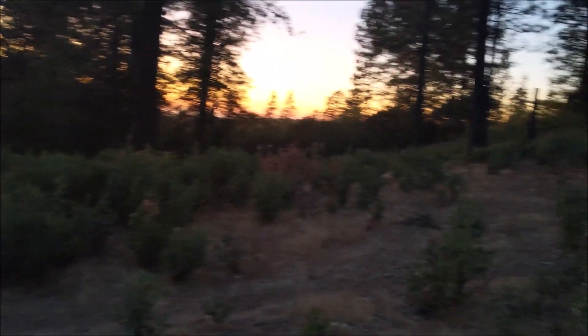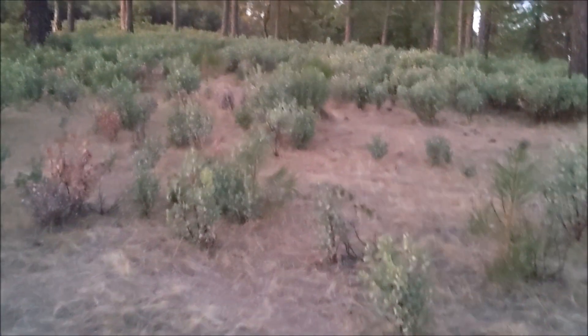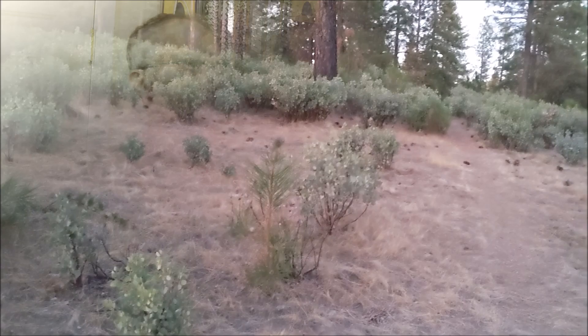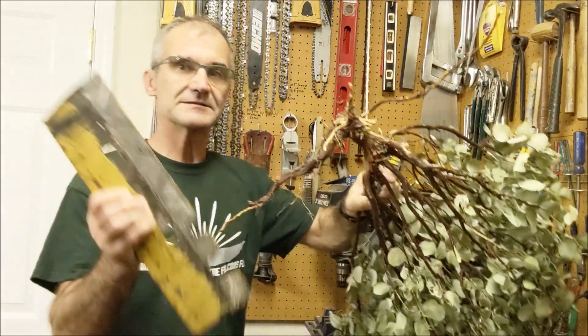I have a pretty good idea on how to build a blade that's gonna get around them and pop them out — just drive around and pop them out, then either haul them away or burn them in a burn pile. Here's a manzanita, kind of average size.